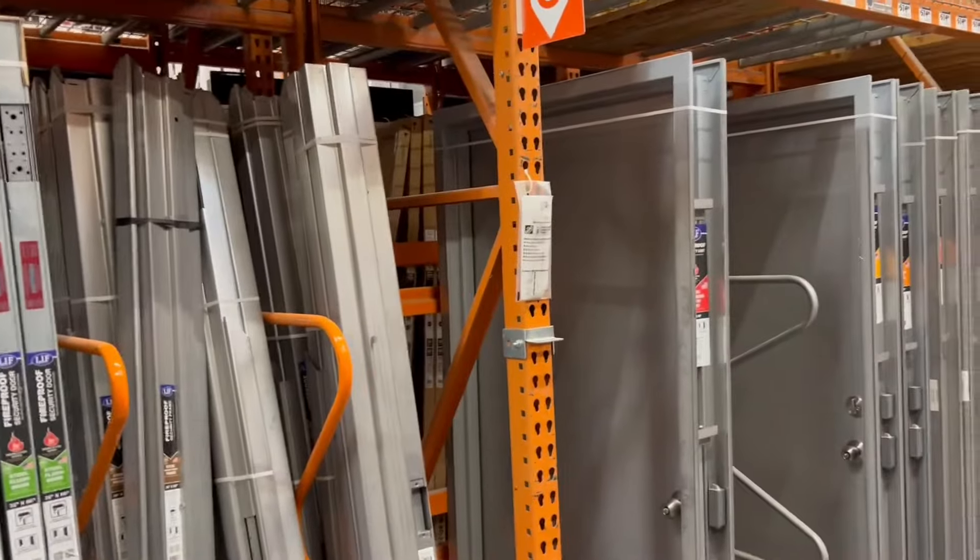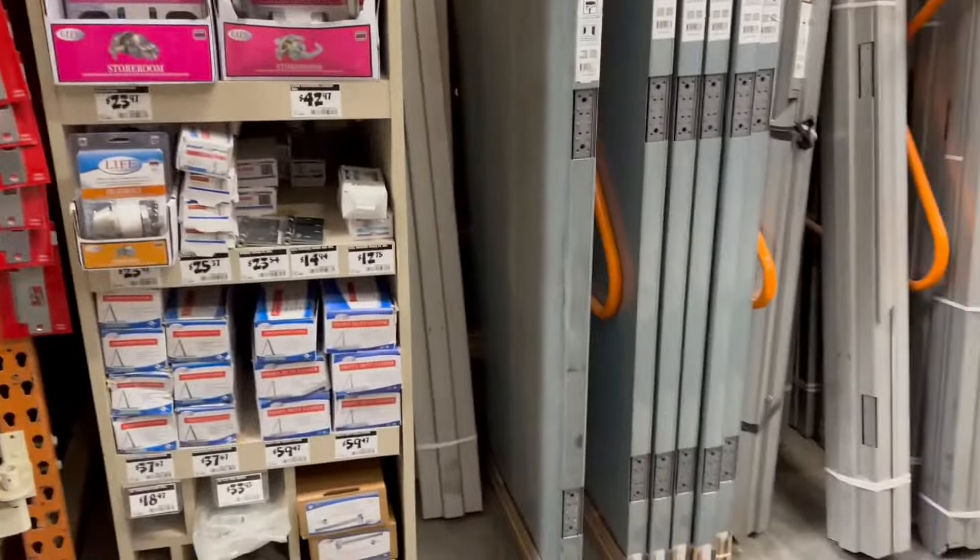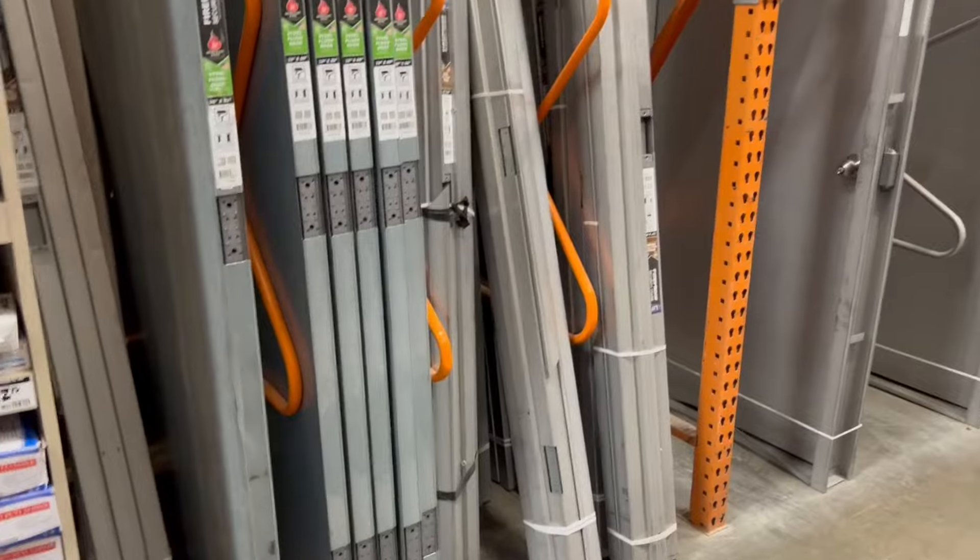That's all of your commercial steel stuff you can get at the Home Depot. Keep in mind, they don't have these at all Home Depots - only some of them.